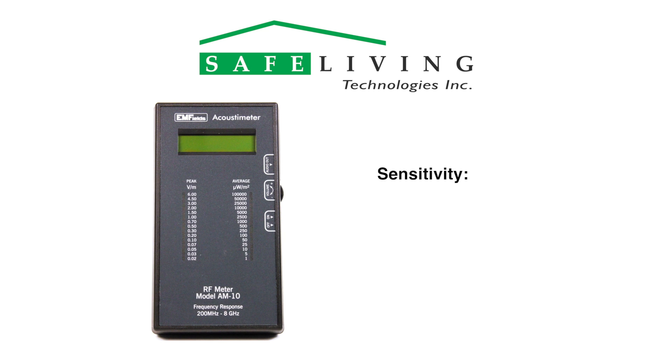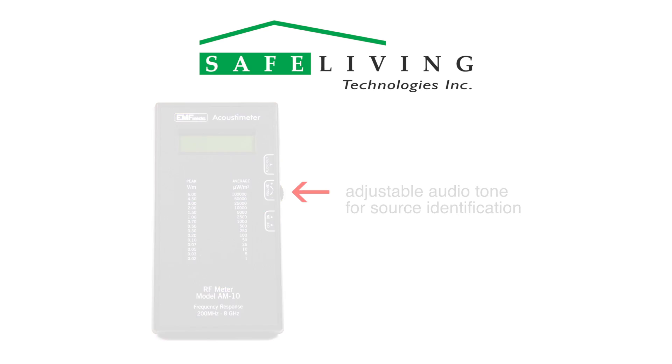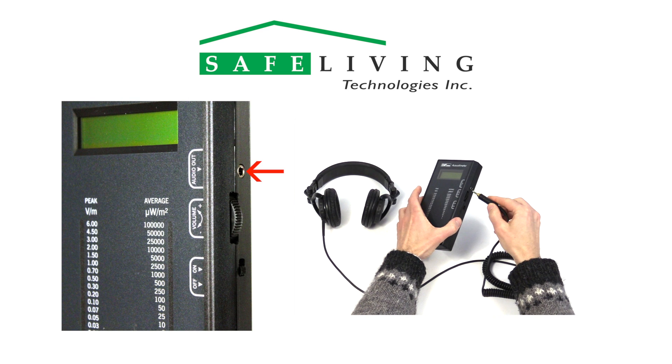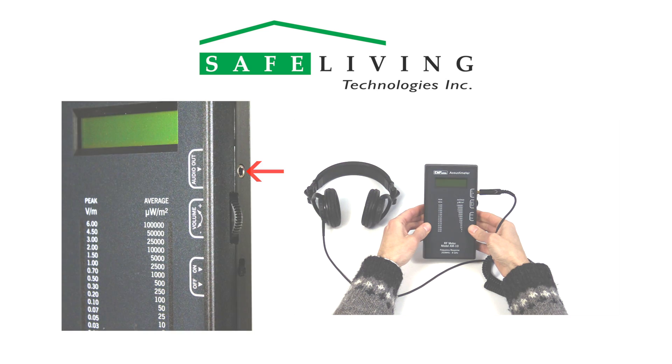The Acoustometer is sensitive down to 0.02 volts per meter and up to 6 volts per meter. The meter's adjustable audio tone replicates the signal patterns and intensity of measured RF emissions, which aids in source identification. Its audio output jack, shown here, allows the unit to be connected to a sound recorder or headphones if needed.